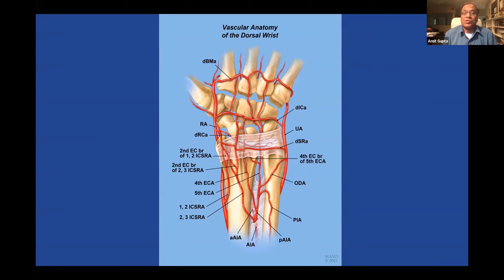If you want a longer pedicle, you can take the 2-3 ICSRA or the 4-TC. You can take bone from the 4-TC area and swing it over on this pedicle because they all anastomose with the dorsal carpal arch. Or you can take bone on a longer pedicle, clip all the vessels, and swing it on the 5th EC, giving you a fairly long pedicle.